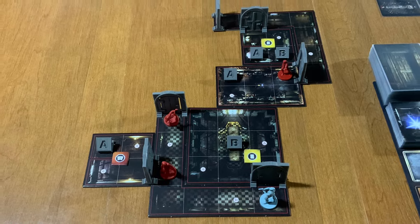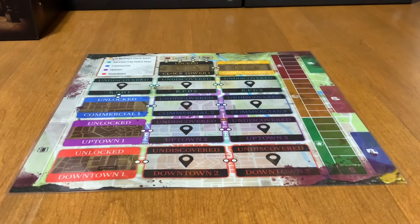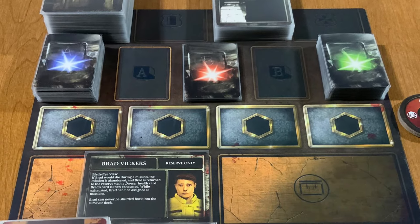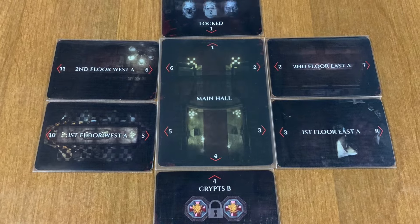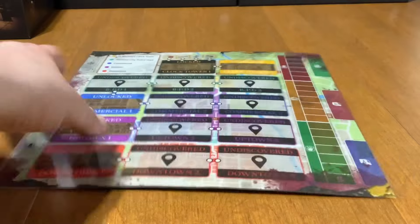Gone is the thin and floppy map dashboard of Resident Evil 3. The devs listened and we now have a beautiful, thick, lenticular image of the iconic zombie on one side and a dashboard on the other with all the spots needed for cards and storage items. The map is now card-based and much, much better than Resident Evil 3's cheaply made map dashboard.